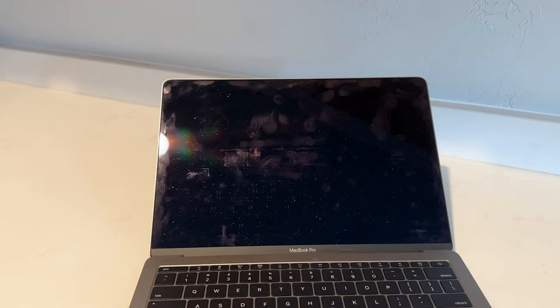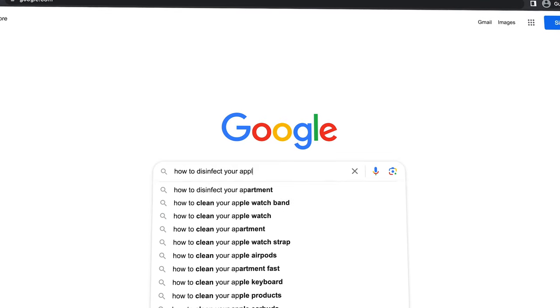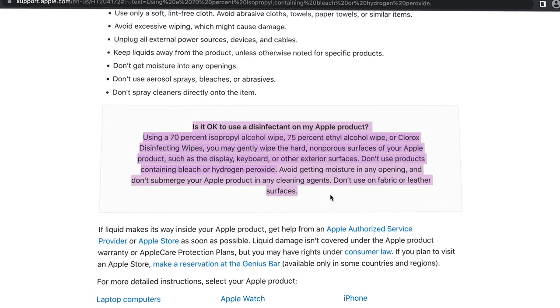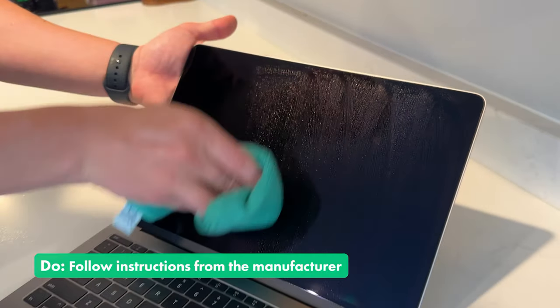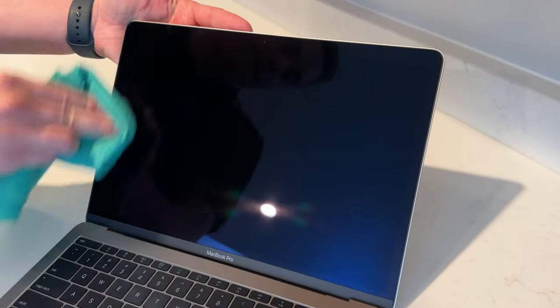But what if you need to disinfect your screen? Maybe someone's sick in the house or you just sneezed all over your laptop — I've done it, guilty, super gross, I know. What I suggest is to do a quick Google search and check with the manufacturer on exactly what products they recommend. I actually compiled a shortlist in the description below for most products I could find. For instance, Apple has one that tells you exactly what products to use and how. The reason I like to suggest this is they know their products — the adhesives, the coatings, and everything in between that goes into their screens. So check with them and then use those products; that way you ensure you're not going to cause damage.